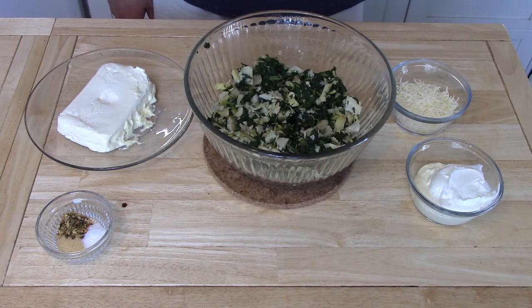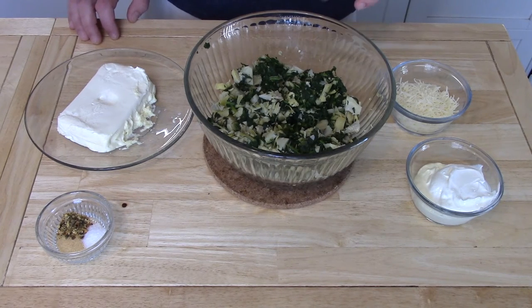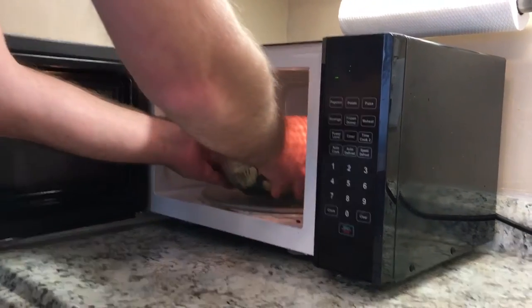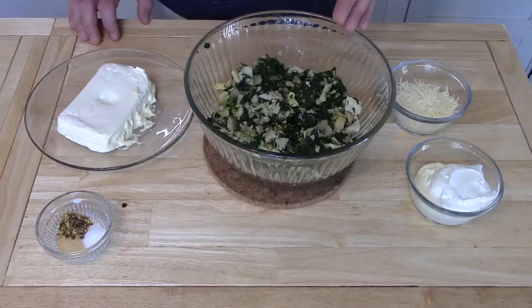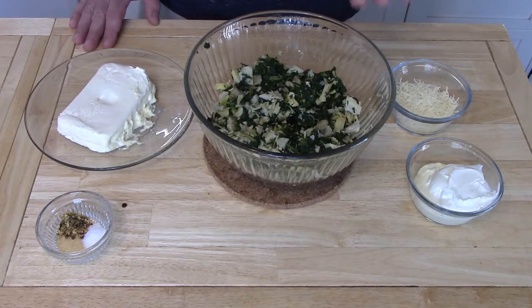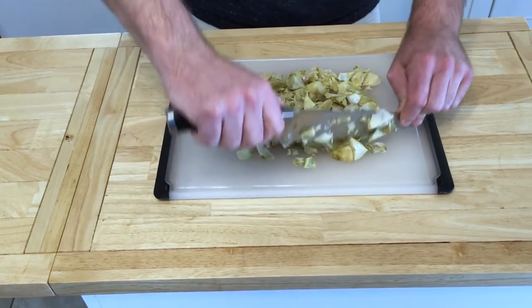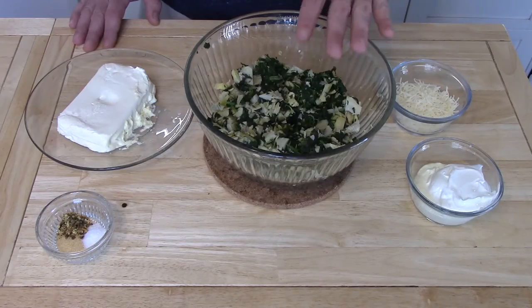Our dip begins with one package each of frozen spinach along with one package of frozen artichoke hearts, which have been cooked in the microwave for six minutes. To make chopping the artichoke hearts easier, you're gonna want to fold them on the counter and chop prior to microwaving — this will keep you from burning your hands, trust me, I know.